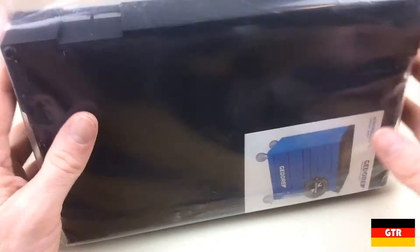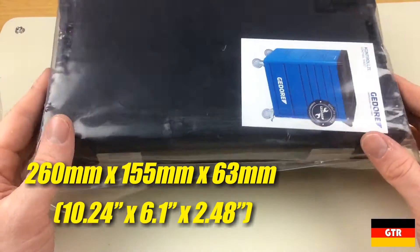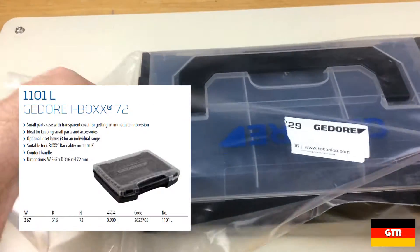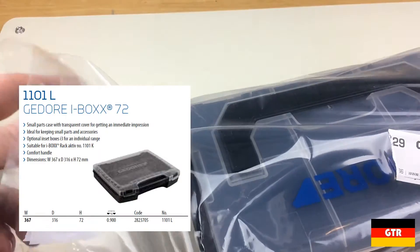These are made in Poland. The dimensions of the unit are 260 x 155 x 63 mm. The Mini is designed so that two of them can fit into a standard iBox 72 module.